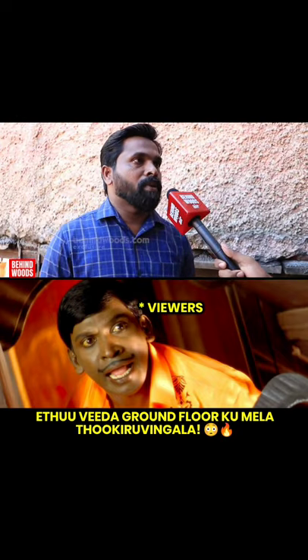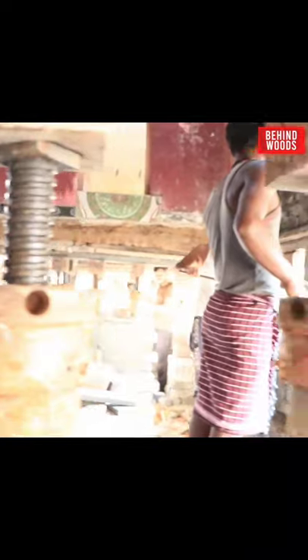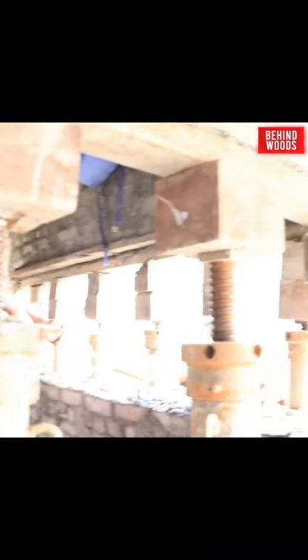We have a column bearing or load bearing. We have two columns and a load bearing.